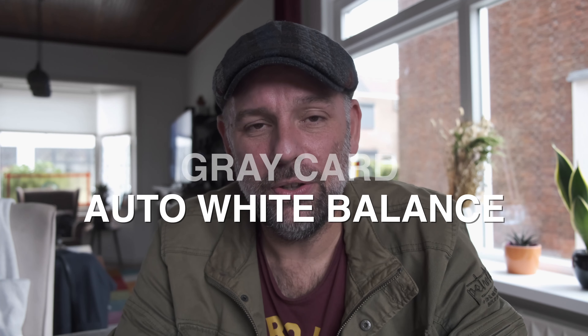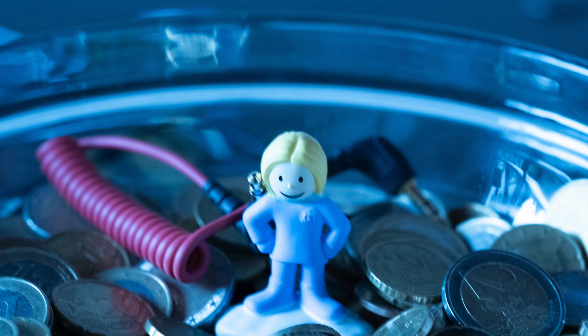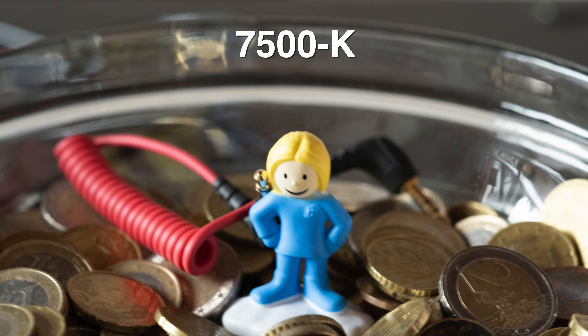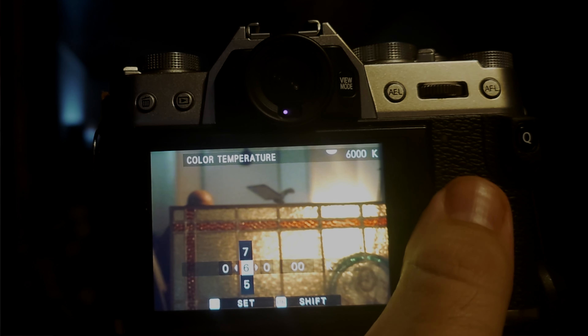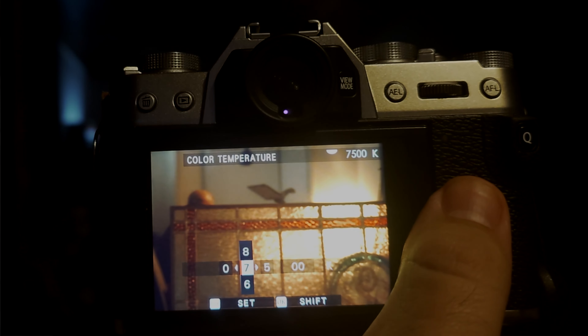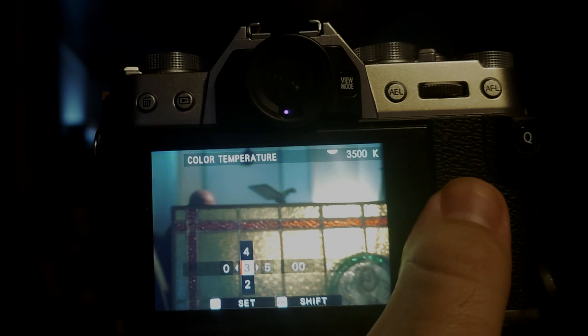Now, white balance — what setting do you use? A grey card, auto, or Kelvin? Kelvin is a color temperature that ranges from 2500, which is extremely blue, all the way to 10,000, which is extremely orange. Over the last year I've been using Kelvin more and more because it gives me more control. You can also fine-tune with the blue/green shift. I normally shoot at 5500 to 5700 on normal days, and in summer I sometimes go up to 7500 because I like that warm summery look.